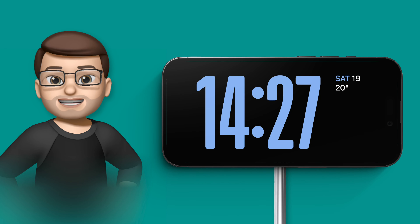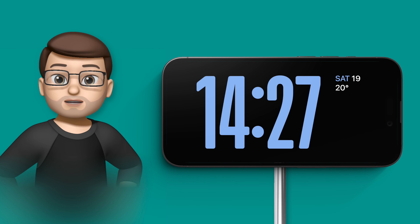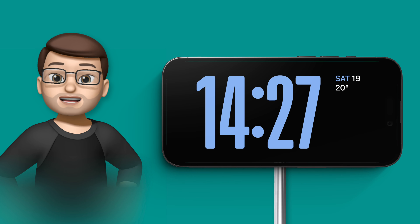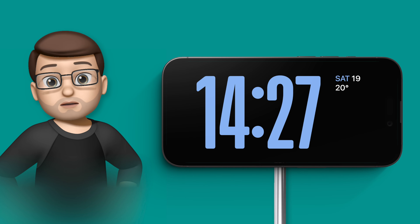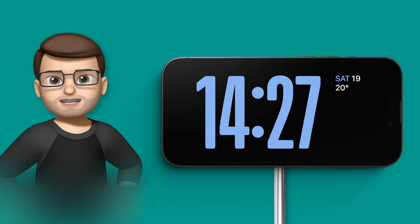The StandBy mode in iOS 17 is a really good way of using your iPhone as a little secondary display on your desk, by your nightstand, or in the kitchen. You can have a clock on there, and you can actually customise what this clock looks like. There are two different ways of doing this.